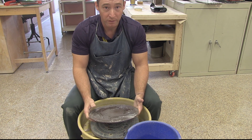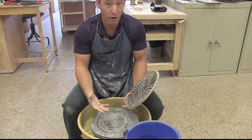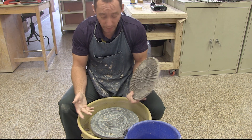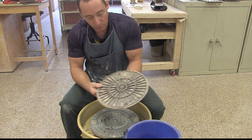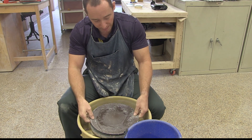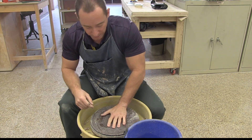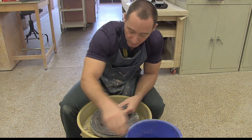Before we get into those techniques specifically, let's talk about some general things you need to know before you start on a potter's wheel. You're going to need a few pieces of equipment. One of those will be a bat — depending upon where you're working, your studio may or may not have bat pins in your wheels, but here we do. We're going to utilize a bat; the holes in the back side of the bat have to line up with the bat pins. It's important that you use a bat if you have bat pins, otherwise those are going to beat your hands up. You're also going to need a bucket of water, a sponge, and some clay.